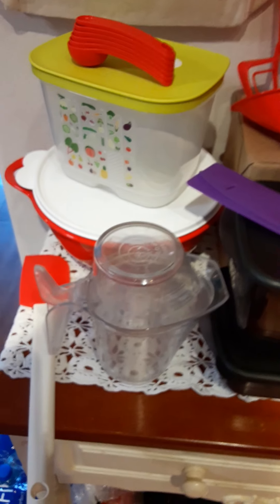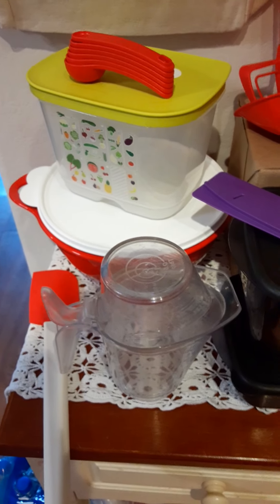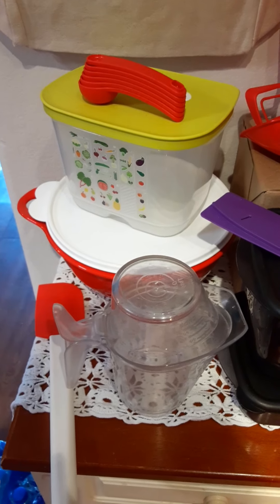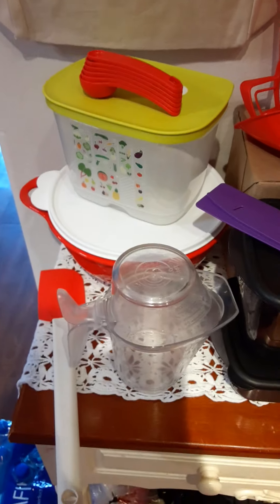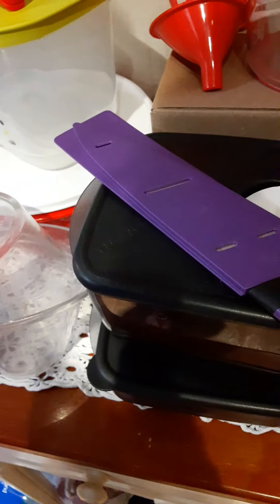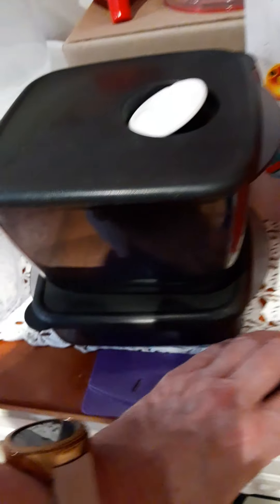— you can just warm it up and it's not splashing everywhere while reheating. These are our Vent and Serve containers — there's a whole collection and I highly recommend these. They're nice because they're dishwasher safe.